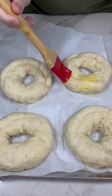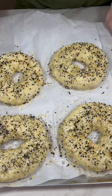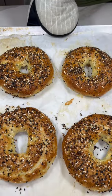Now we are brushing them all with egg wash and seasoning them with Excalibur's everything bagel seasoning. These get baked at 400 degrees for 20 to 25 minutes.